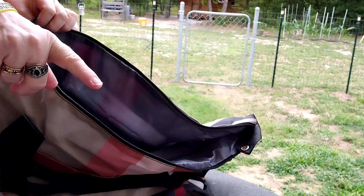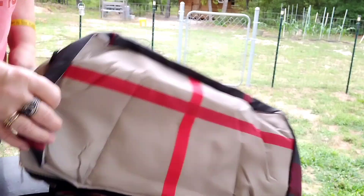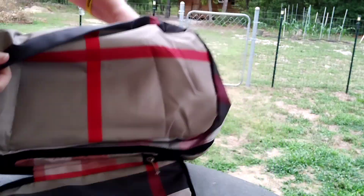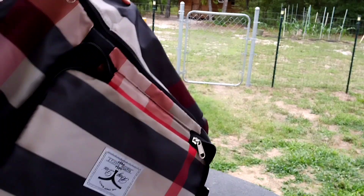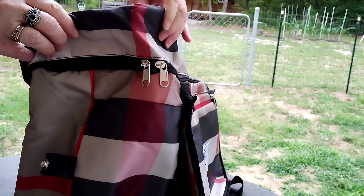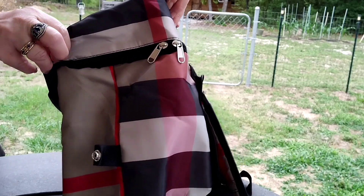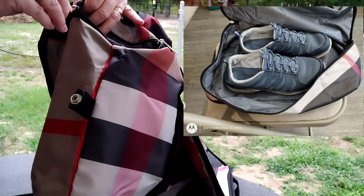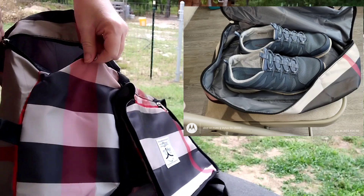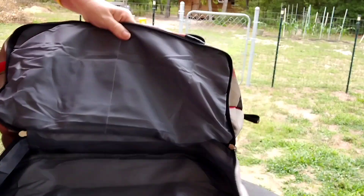That's not even the best part, y'all. Oh my gosh — it has a bottom compartment, y'all. I need to show you. I'm just so excited because it's unique. This is another separated bottom, and you just unzip it. You can unzip it either direction. And there you go.